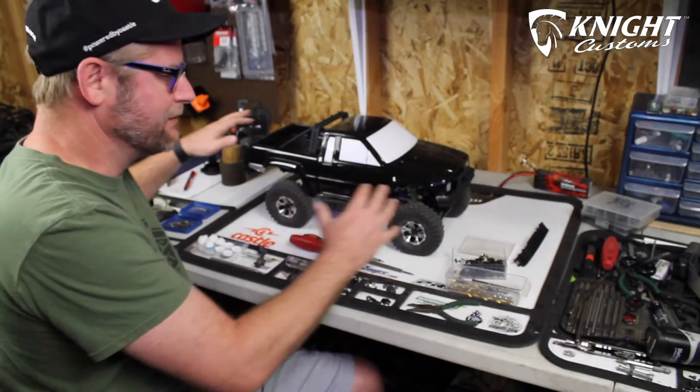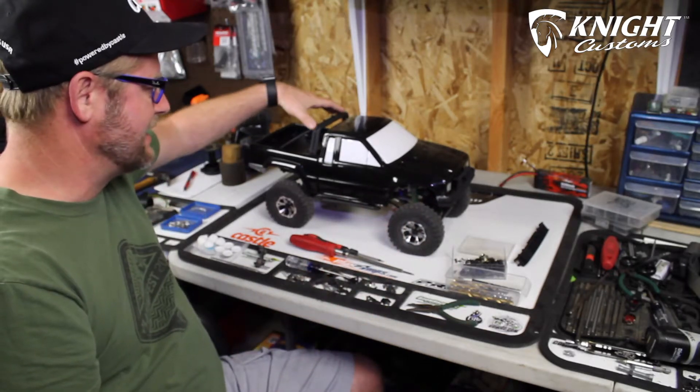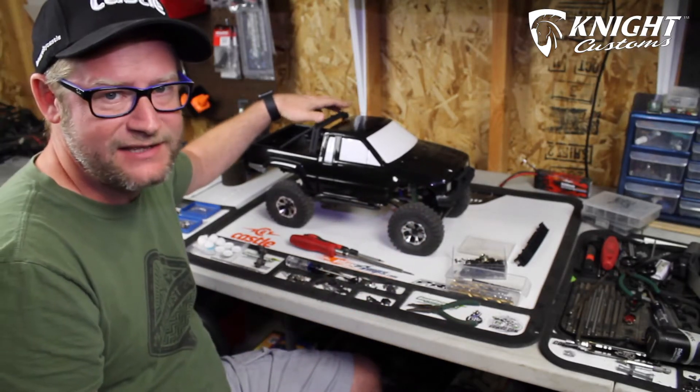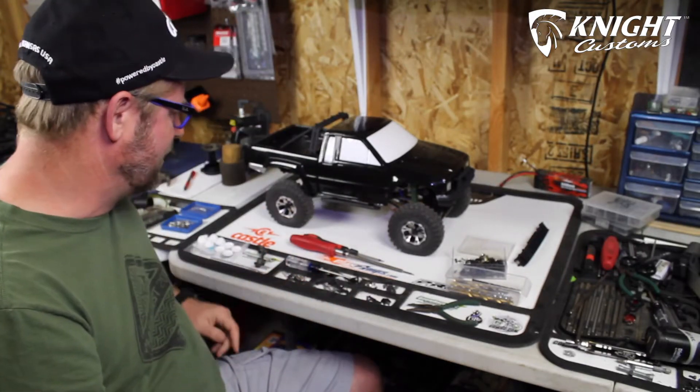So where we're at is we've got the front bumper and the rear bumper already installed, as well as the roll bar. If you haven't seen how we did that, you can watch the previous video in the series and catch up. But for now, we're going to keep moving on.